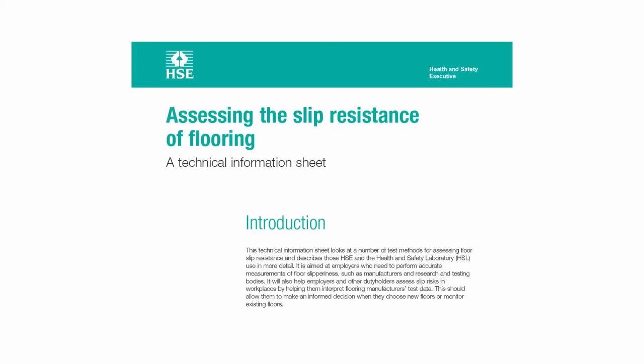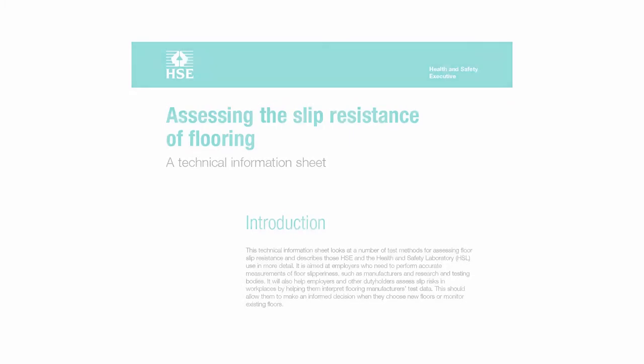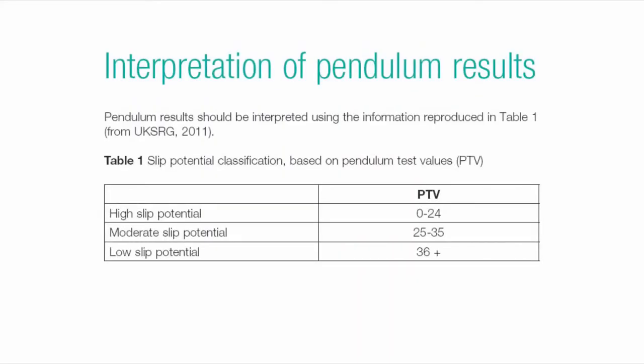These results were then interpreted against the Health and Safety Executive document 'Assessing the Slip Resistance of Flooring.' Table 1 within that document classifies materials as high slip potential, moderate slip potential, or low slip potential. Any product with a pendulum test value of 36 or more is deemed low slip potential. As the minimum result on the kerb was 45, all three results are well above the requirement for a low slip potential product.